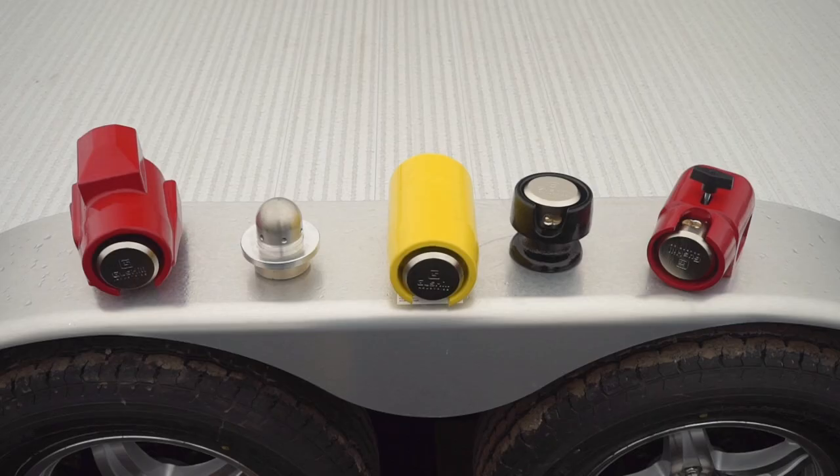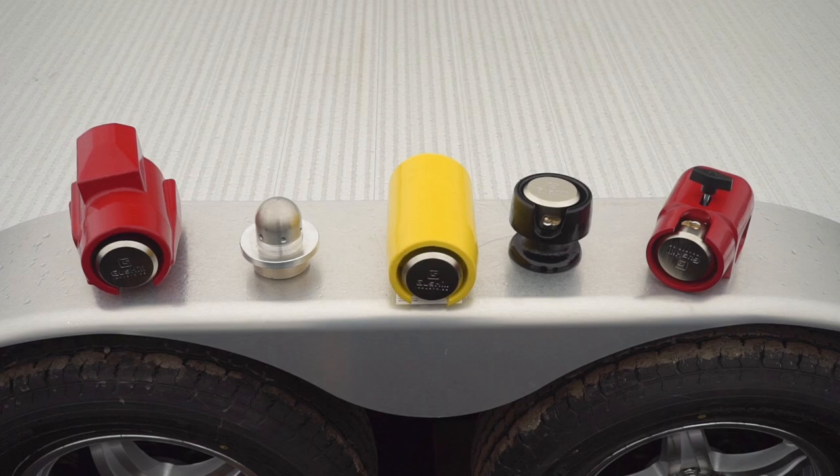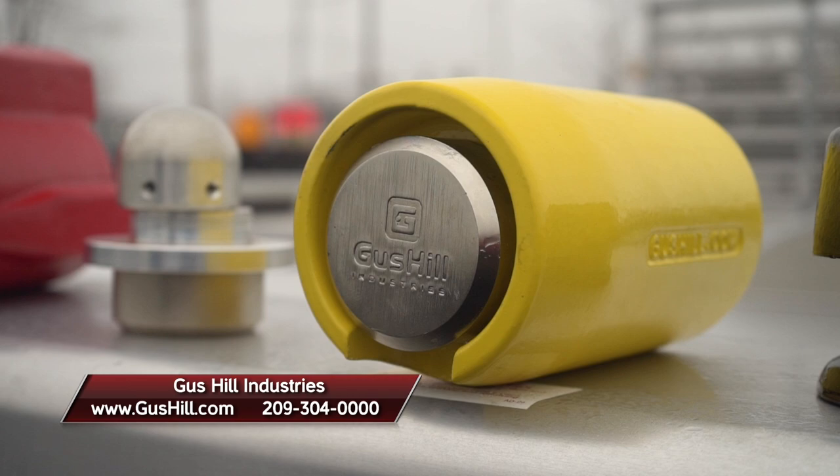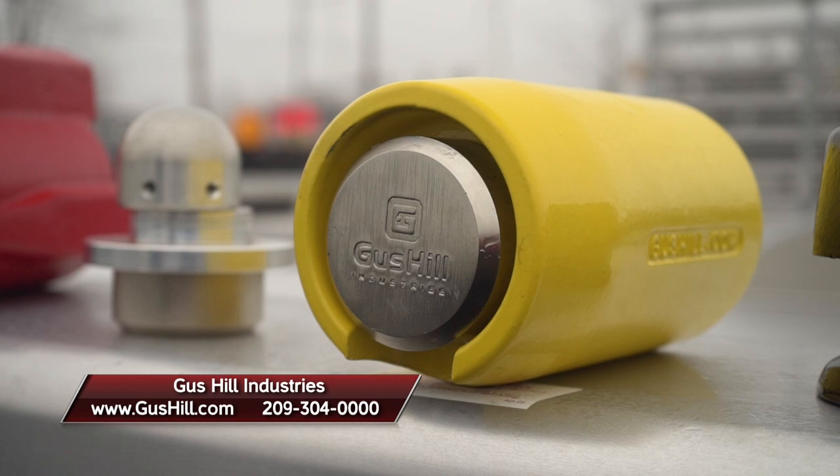Gus Hill trailer locks are tamper-proof and fully encase your hitch. Forged, top-quality materials designed and made in the USA. For more information or to order, go to gushill.com or call 209-304-0000.